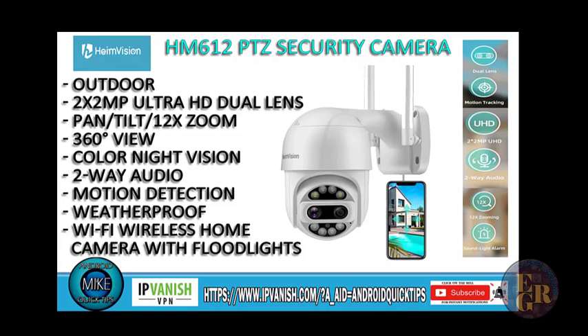Hello and welcome back to Android My Quick Tips. Today we're going to look at the new Heim Vision ProTec D1 smart Wi-Fi camera with dual lenses. It's a PTZ camera so you can pan, tilt, and zoom all with the luxury of your smartphone. You can see it's Wi-Fi enabled so there's two antennas on it, and you just need a power source to it.